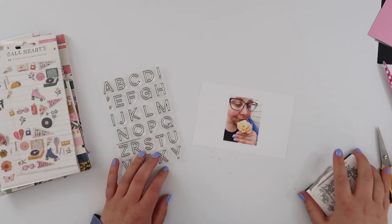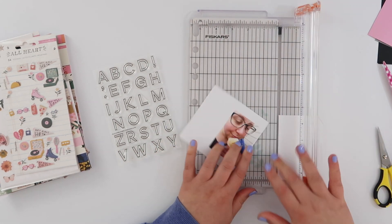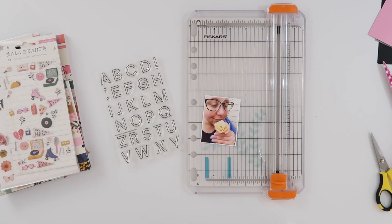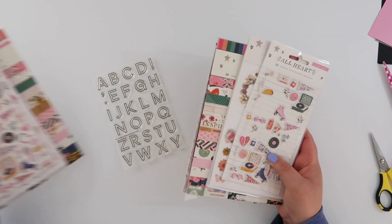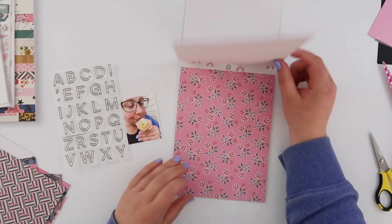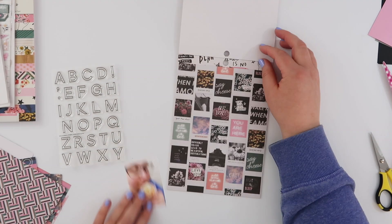Today I'm going to do a page in my Life Crafted album using the brand new Rose Avenue stamps from Kelly Stamps. When I saw these alphas I thought they would be perfect for some sort of quote in a notebook. I've decided to do it in my Life Crafted album because they're like an outline stamp and there's so many ways you could fill in those alphas.